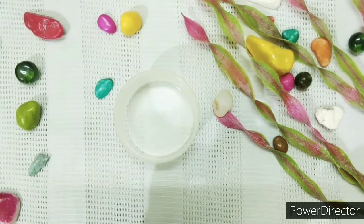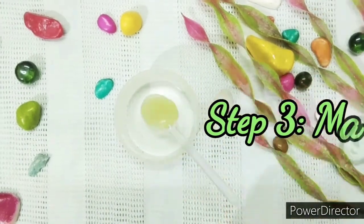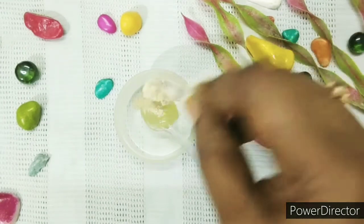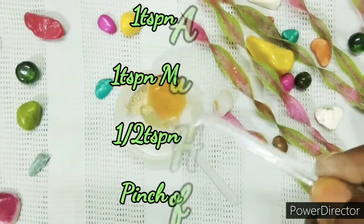After completing the second step, the third step is the mask. After cleansing and scrubbing, masking is very important. For the mask, add 1 teaspoon of aloe vera gel, 1 teaspoon of multani mitti, and half a teaspoon of honey.